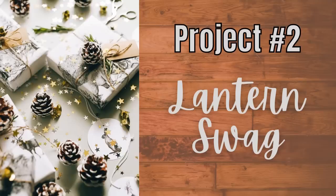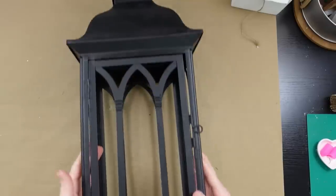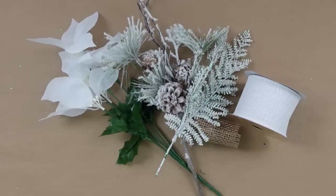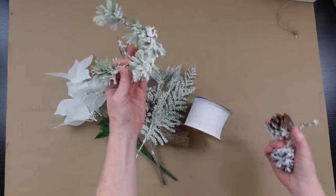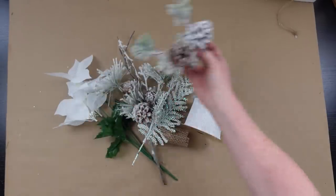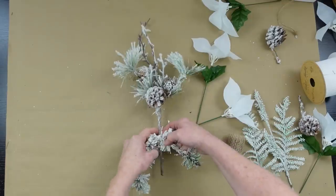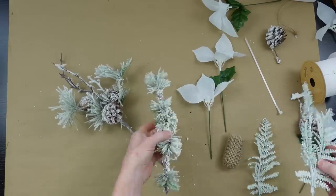Project number two is a lantern and swag. My lantern had glass in it but it was broken, so I took it all apart, got it from the thrift store, and cleaned it up — it's about 20 to 24 inches. I'm going to use a variety of picks in the same types and colors as the centerpiece so everything looks coordinated. A lot of these pieces are just bits I've saved from projects in previous years.